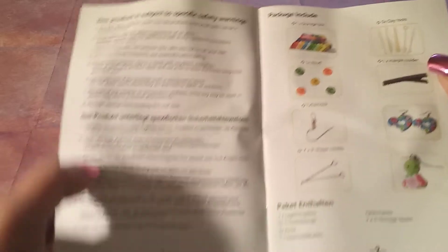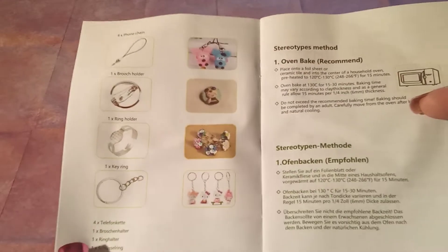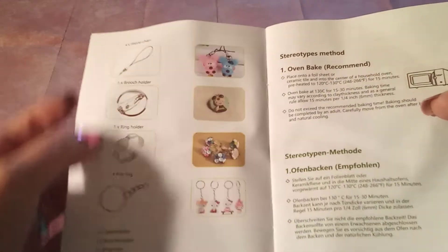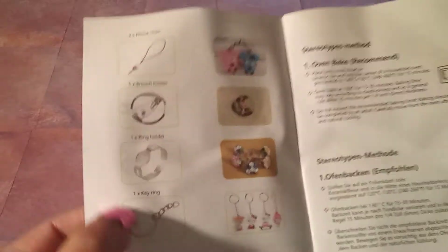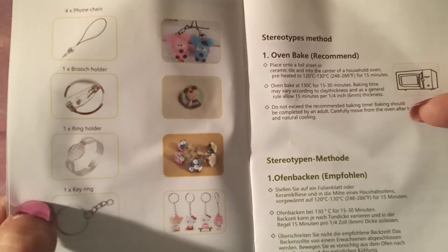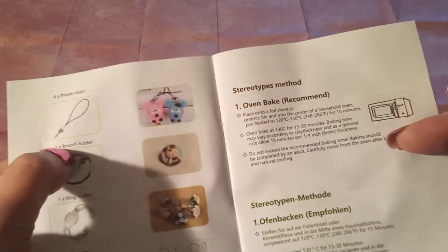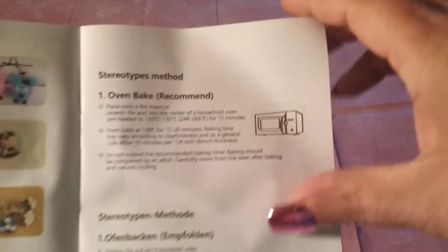They give you safety warnings, and some of this is in another language. It continues on with what is in it. We can make key chains, bracelets, a brooch, a phone key chain. Then there's a stereotypes method section.